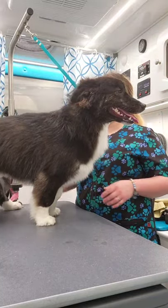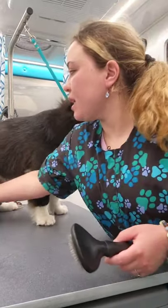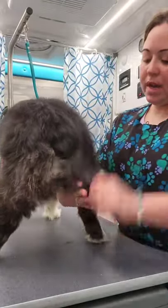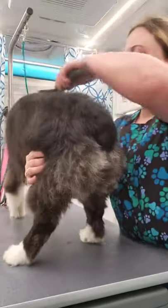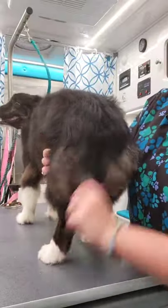We're going to be doing just a silhouette trim on Radar today. He is a little bit more one of my sensitive ones. He likes to tense up a lot and he likes to also move his butt away the whole time. That's okay, we work with him.